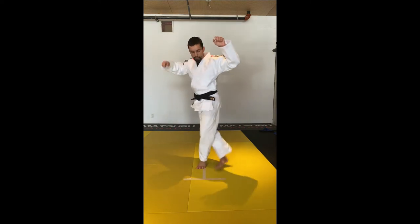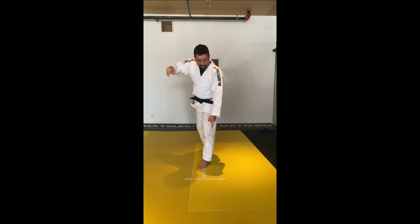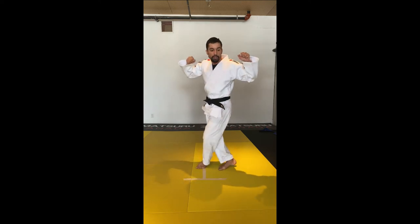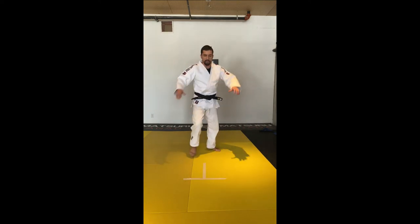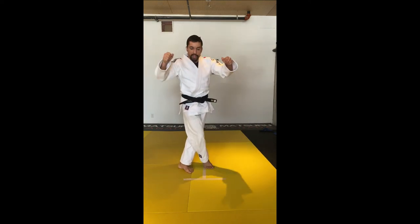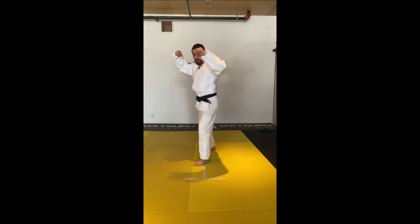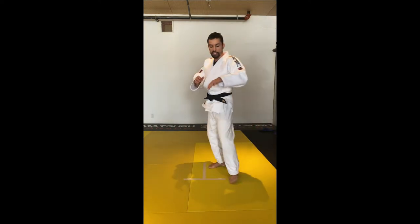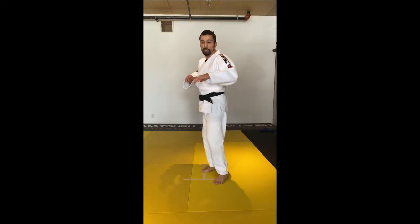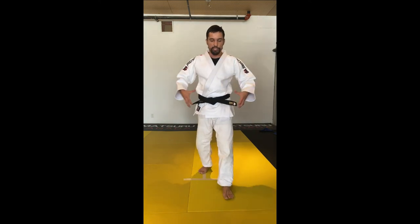One, two — now the foot's going to come behind; it doesn't have to be necessarily in the middle of the tape. If you're doing right: one, two, bring it in, Ochigari. And you always want to finish with your hips. When you do the Ochigari, your hips go forward — engage your hips. You want to make sure that the partner's going to fall here and not over there.